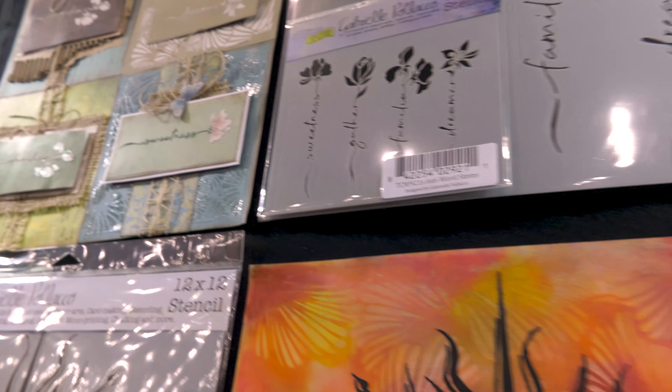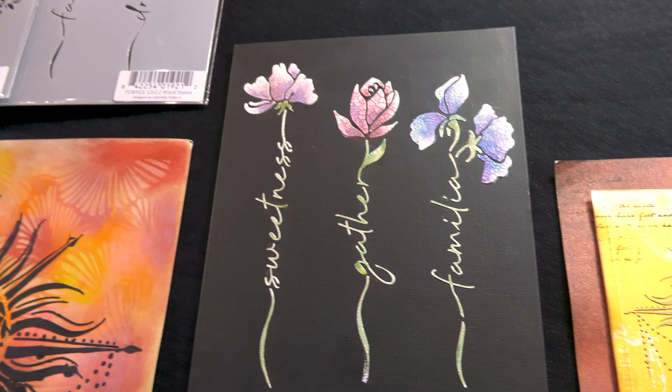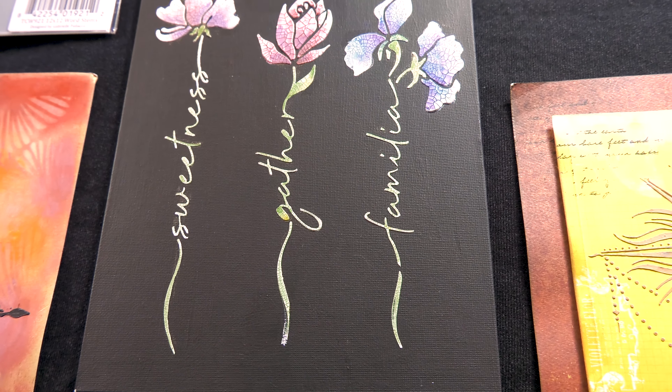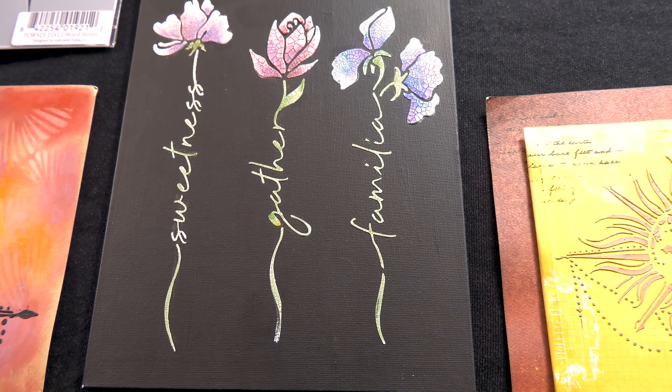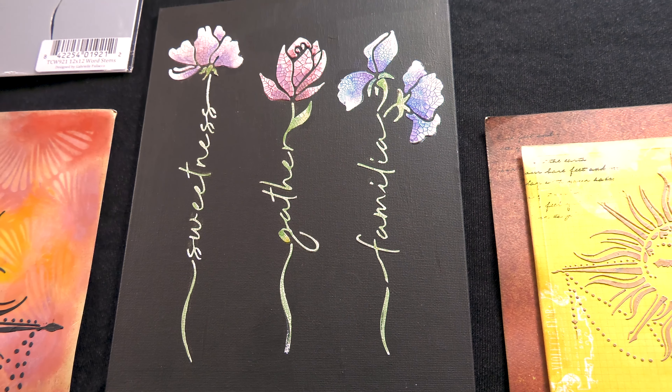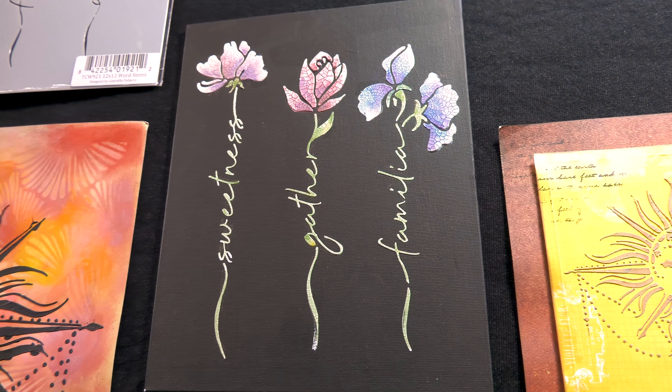And if you go to the right, you'll see another board. Look at this — it's a black board, and then she did a type of crackle through it, and then she hand-painted it. That's with the 12x12, and those little cards were with the 6x6. Just beautiful.